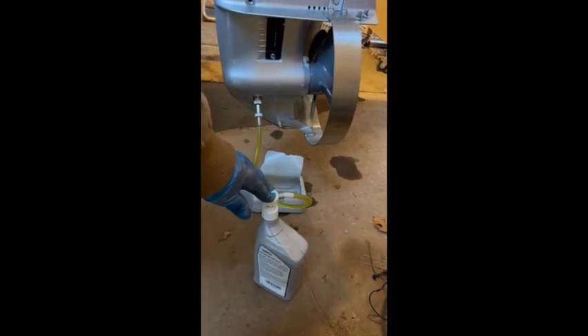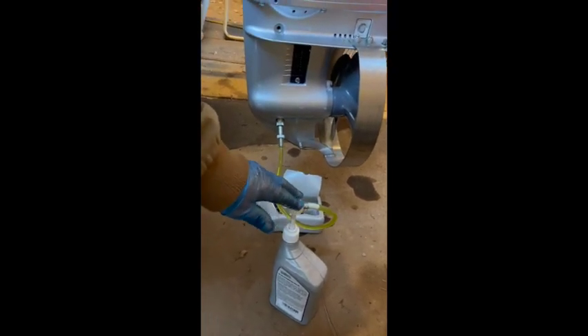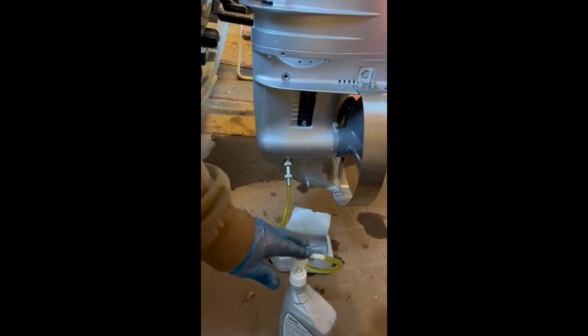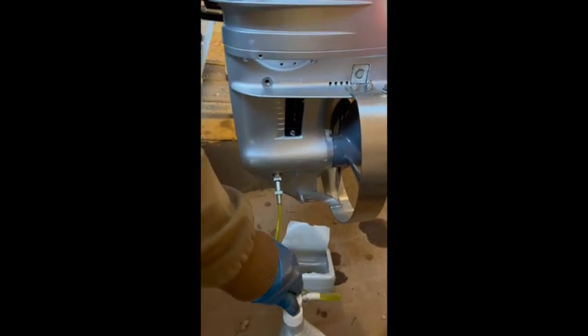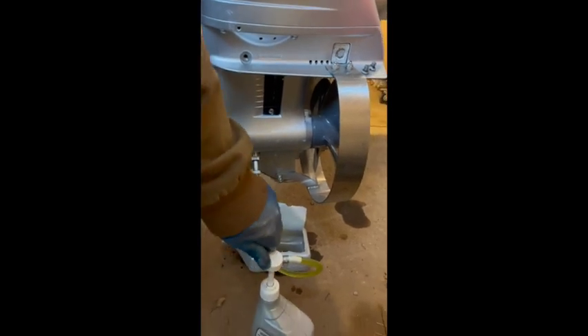Keep pumping it and eventually oil will come out of the upper hole when it's full — done. A little bit of oil coming out of the top means it's full.